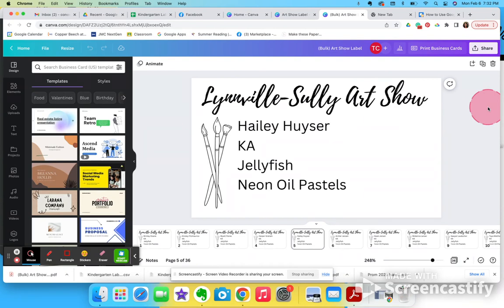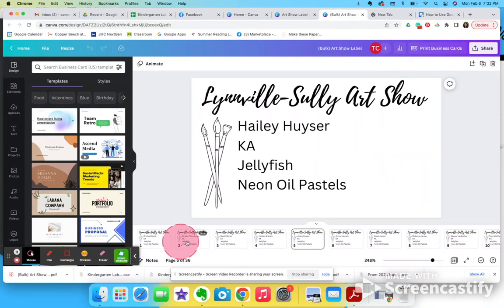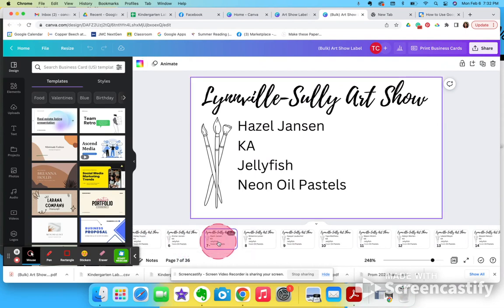If you need to print something at Hometown Press, they know how to do that — email it to them, say 'here's my name card, I need these printed 10 up, cut them also,' and they'll go ahead and do that. But this is just a handy way to make a lot of labels, tags, or certificates with just a few clicks, so hopefully that'll save you some time.